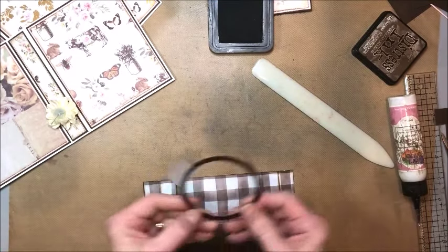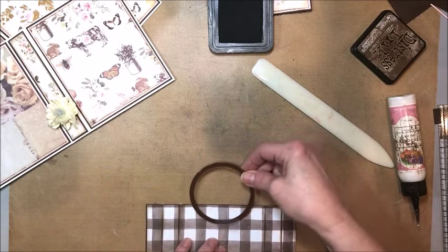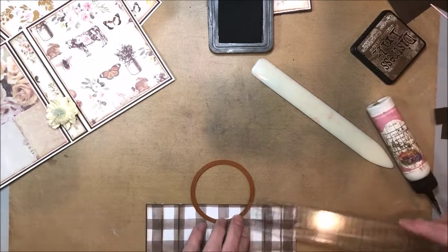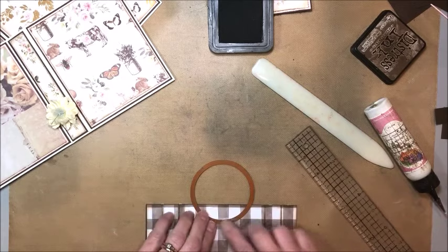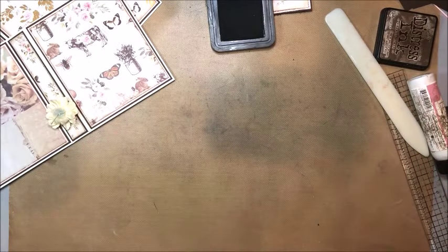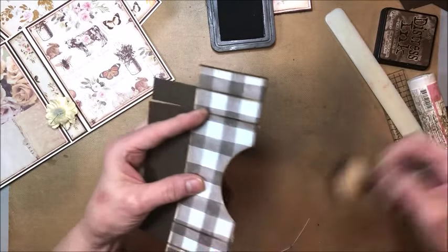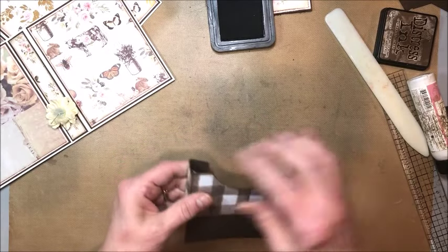I'm going to go ahead and add my score lines and ink my edges, because it's easier to do that now than later. Then I add my adhesive. For the thumb hole, I've put a little tiny bit of scotch tape to hold the die in place — this is a standard circle die three inches in diameter. I look at where I want it to be, measure to check it's centered at almost three-quarters on each side — pretty good! I run this through my die cutting machine. After removing the scotch tape, it's just perfect. I started doing this when my circle punch died and I love the way it looks.